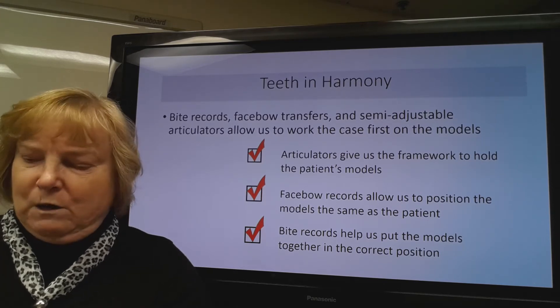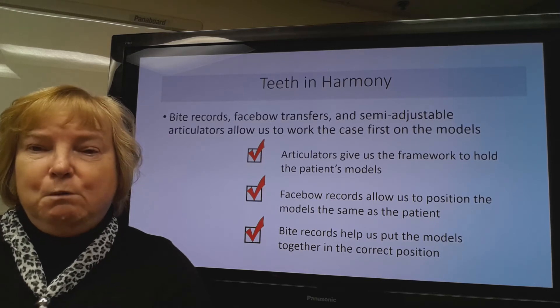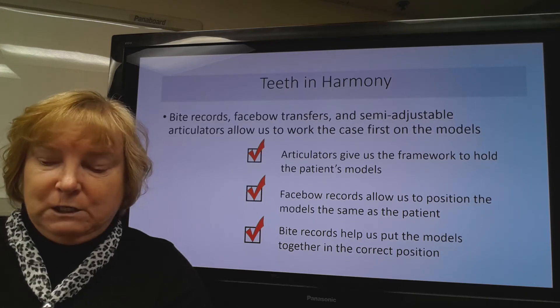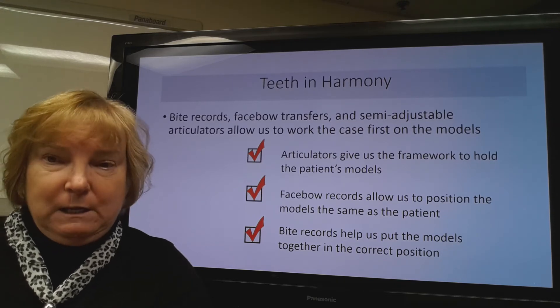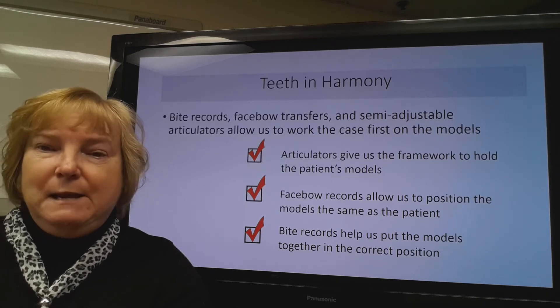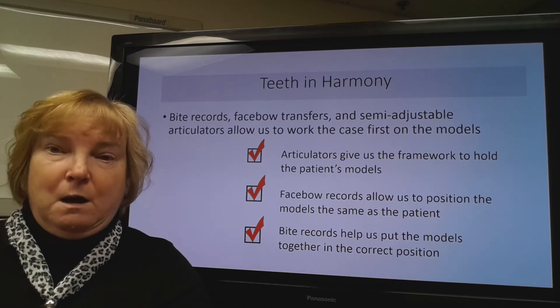The articulator is going to be a framework that holds the patient's models, and the face bow record is going to allow us to place those models correctly in the right position on the articulator. And then the bite records are going to help us put the models together in the correct position. So once we have the models mounted correctly, we would be able to successfully see if we could work the case on those models.